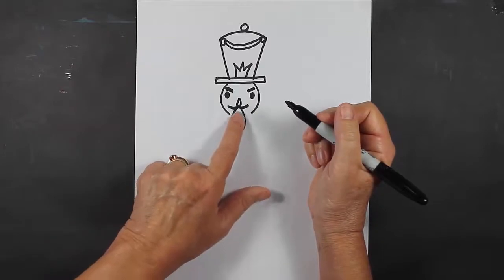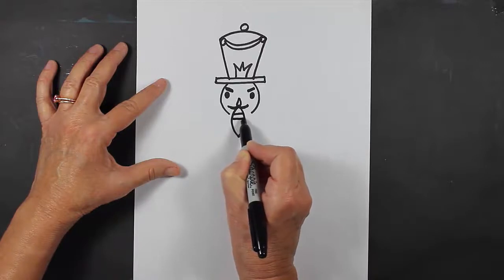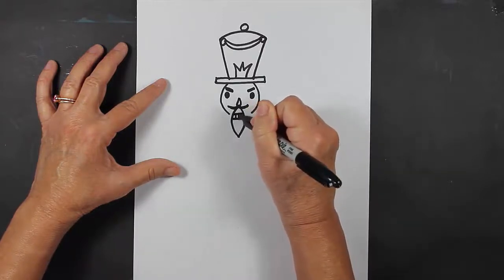Inside this shape right here, I'm going to make some teeth. I'm going to make two straight lines, and then lines coming down like this.